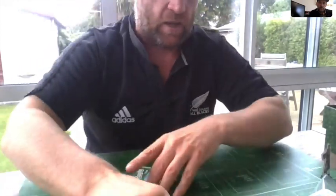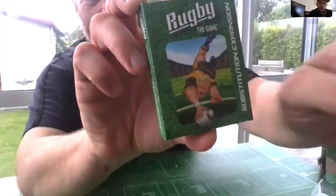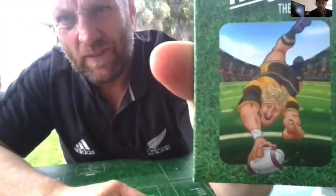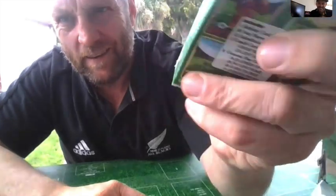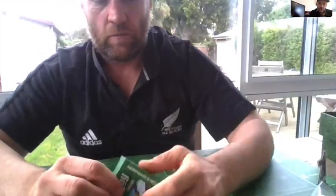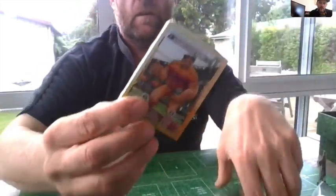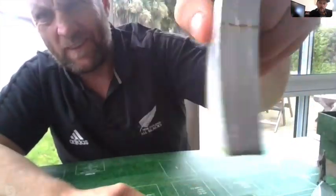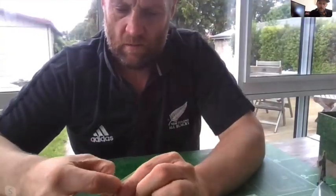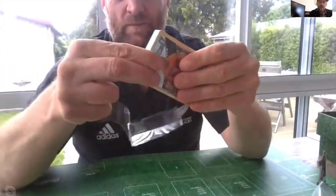All right, we have the expansion pack. I like that on the front - show the front again, that's cool. There's the back of it with the list of contents and the barcode. Open that up - cool, so another nice wee cello pack. Awesome.